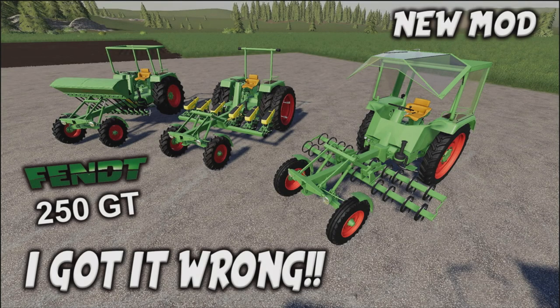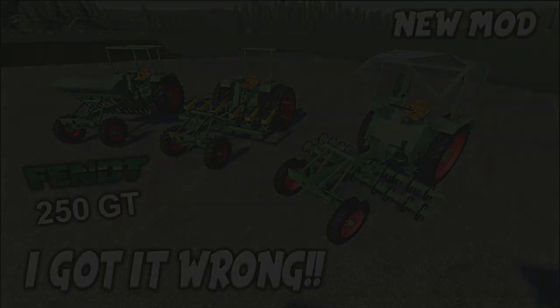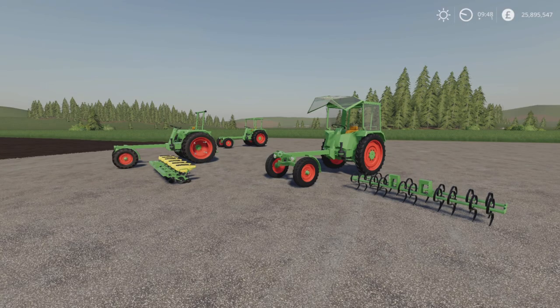Welcome to this mod review correction video with me, Mr. Silly P. It's Friday the 4th of December. I got it wrong — this is the Fendt 250 GT by Polofreak 211, Puma Bremi 456, and Peter A H.